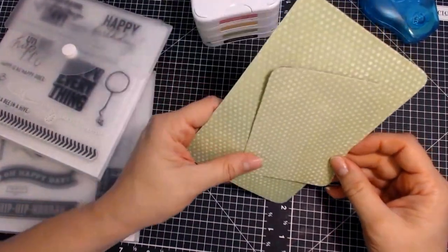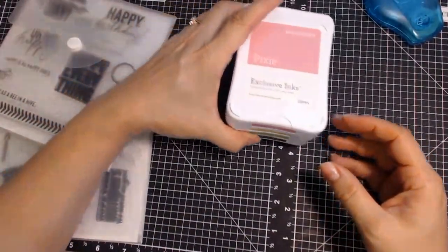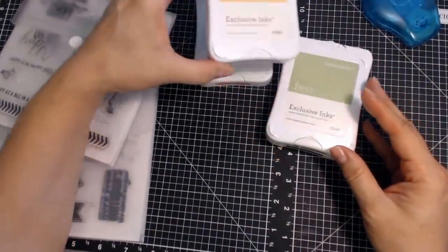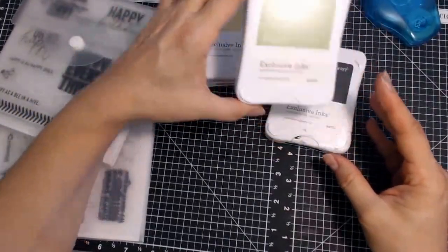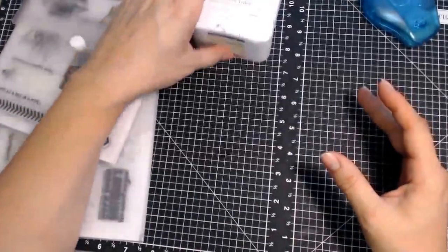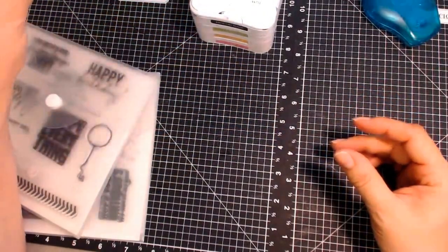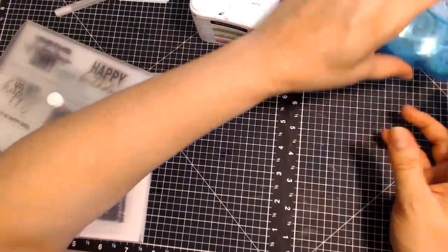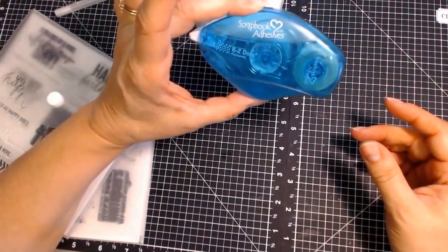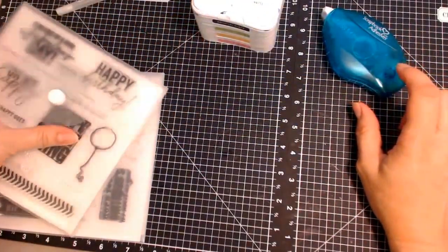I used four different colors of ink: Pixie, Canary, Pear, and Archival Black. I also used the Sakura Jelly Roll glitter pen in clear. I used my Scrapbook Adhesives dot runner — the Easy Dot Runner — which works really nicely; it goes on very smoothly.